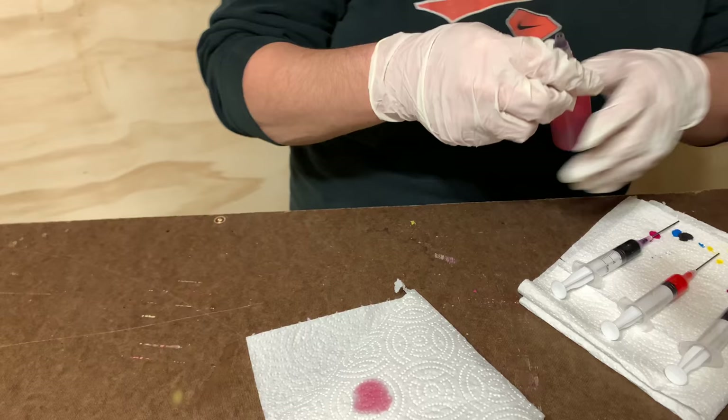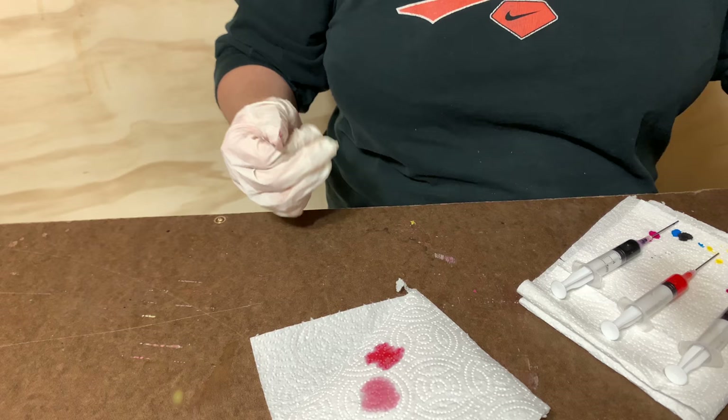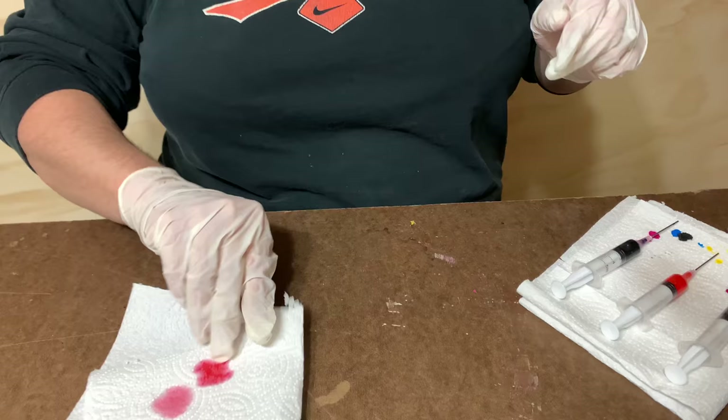Yeah, I like that better — it's darker. Oh yeah, that's red! All right, that's kind of gory-looking but you can't deny that's red. Okay, there's the reds. Now let's go ahead and do the others.